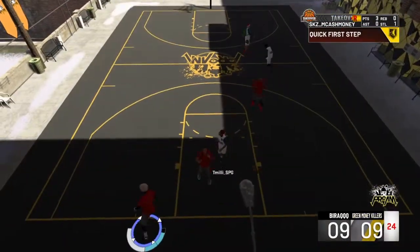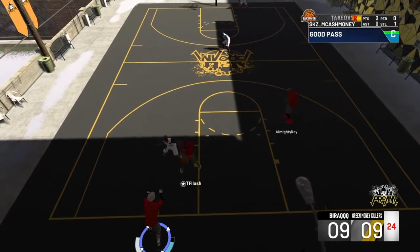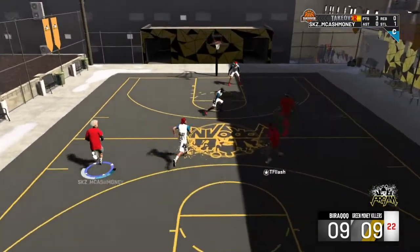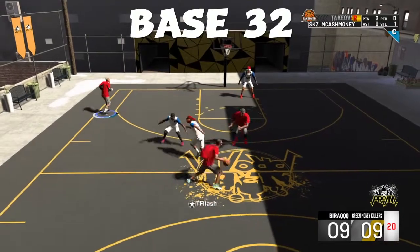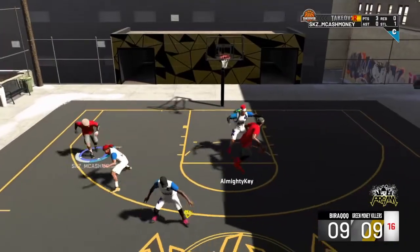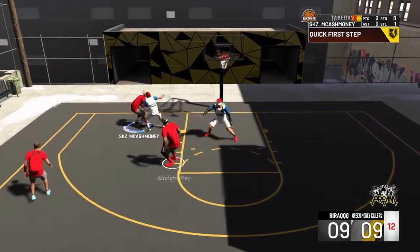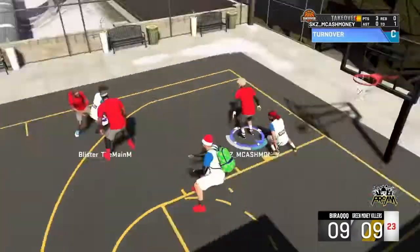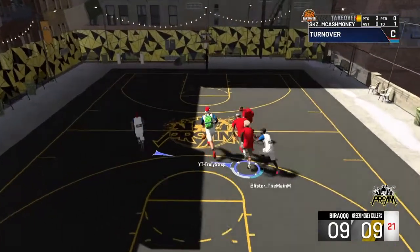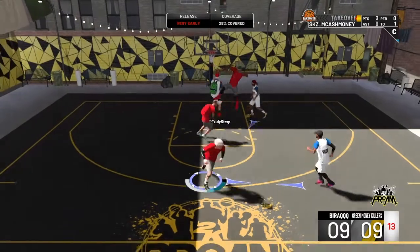So not to make you guys wait any longer — the jump shot I am using is Base 32. I currently use a meter on with my jump shots to show you guys that meter on or meter off, it doesn't matter, the jump shot still is fire. I recommend you put this jump shot with Hall of Fame Quick Draw to make it elite.